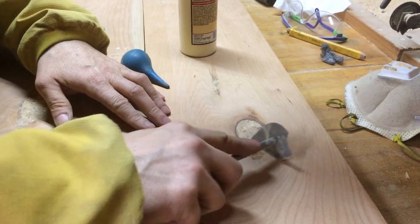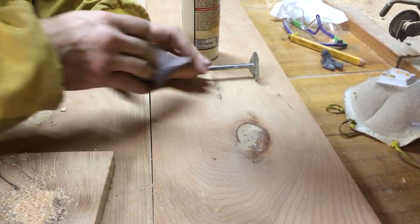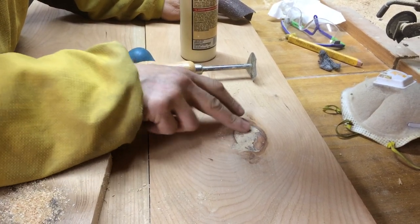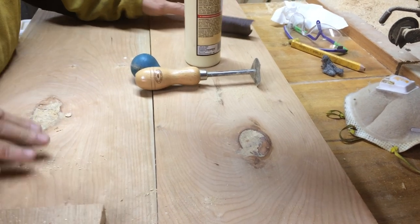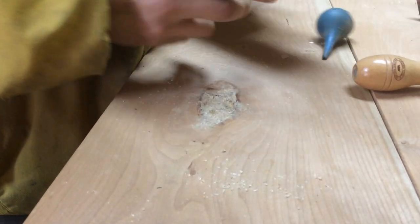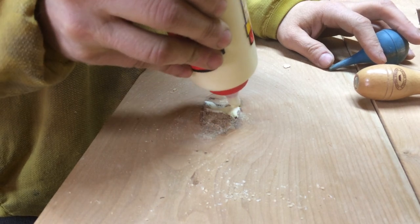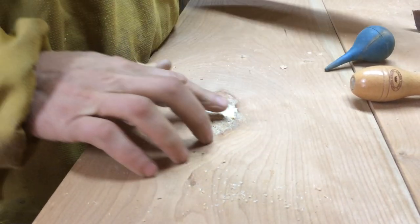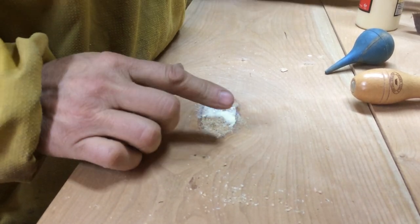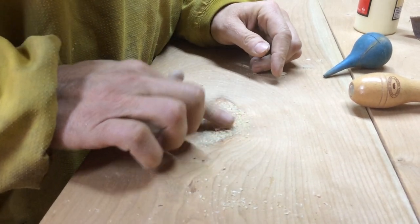The next day you end up with something you can scrape and then sand. Now this one has a little dimple right here, so I'm going to put a little bit more glue in there and more sawdust. This one has a big area — it was a big knot — so we definitely need more glue. Sometimes you have to do this two or three times, but it'll be solid and it's pretty easy to do.